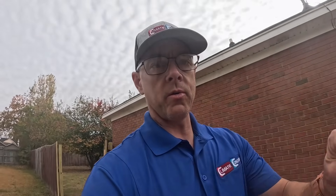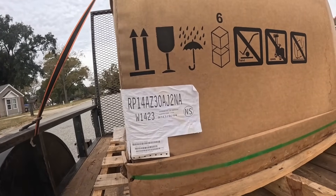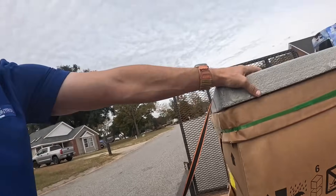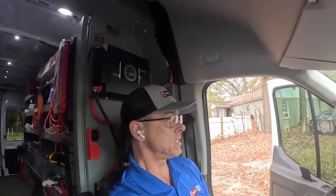I'll walk out and show you what we've got. I showed y'all the air handler — they haven't done a whole lot outside yet, but right here we have the condenser we're installing. We call it a heat pump because it produces both heat and cool, and it's got a two-stage compressor. I'll bring y'all back when we're done.